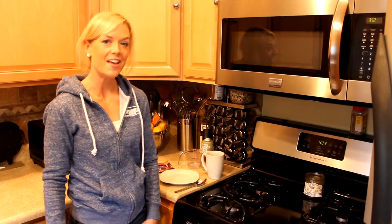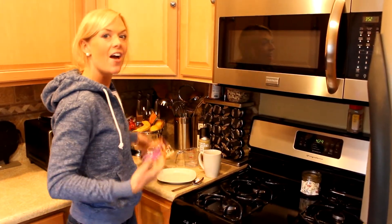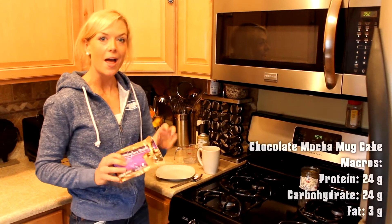Hey guys, Cara from Phelps Fit. Today I'm going to show you how to make a very simple chocolate mocha mug cake.